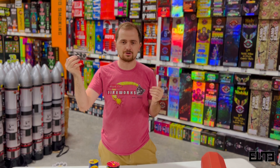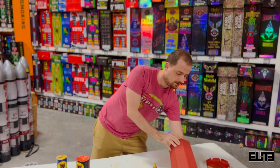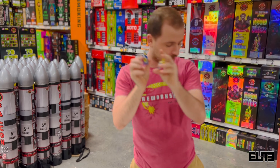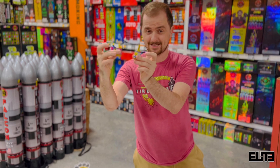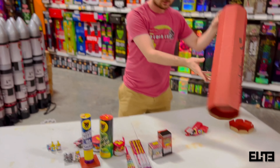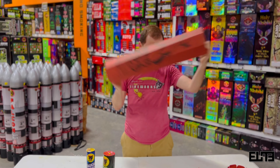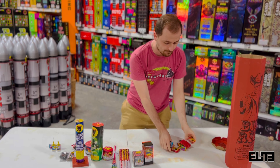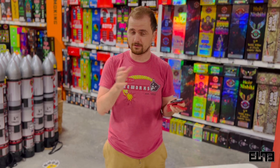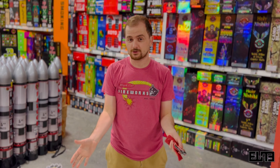Up next we've got Crackling Sunset — this is a generic fireworks item with no brand. As I mentioned, the contents change year after year and even season after season. Inventory has been very scarce because of logistics issues across the board, not just fireworks. That's why we're revamping all our package videos and showing you everything up to date for this season. This is a small fountain; I haven't shot this before but I'd estimate the duration is anywhere between 15 to 20 seconds based on the weight.